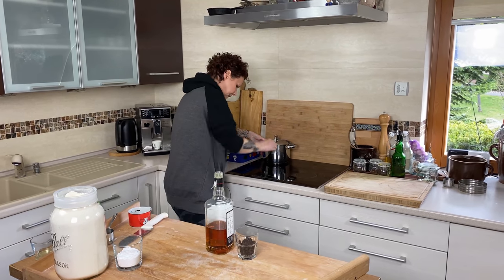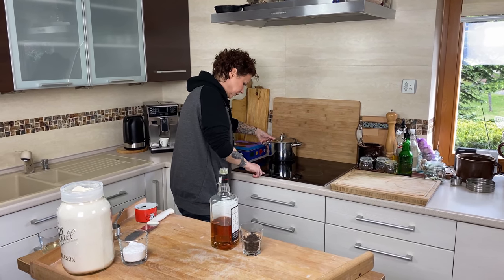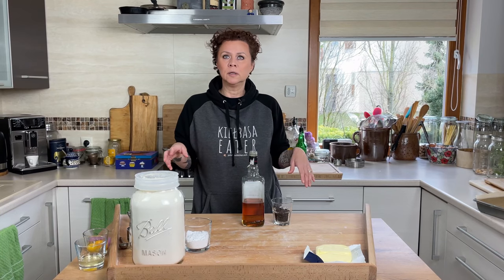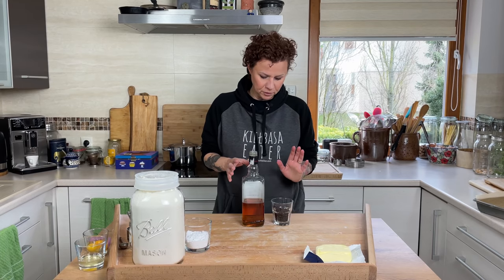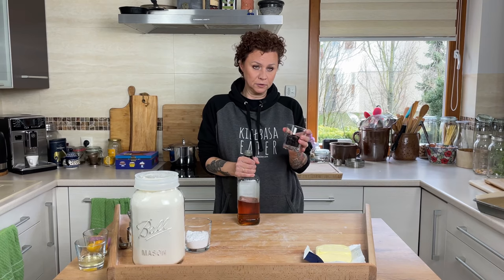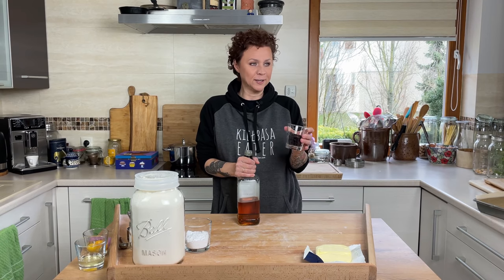I'm setting this back here — just make sure there's enough water to cover your poppies and watch them as they're boiling so they're not too dry. We're also going to be using raisins for our cake filling.